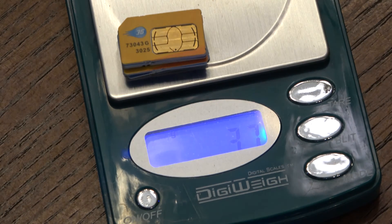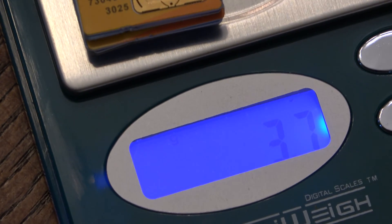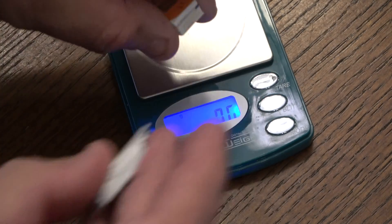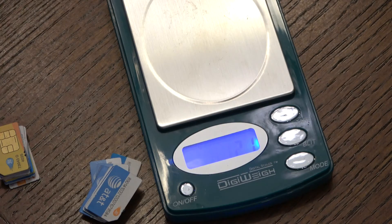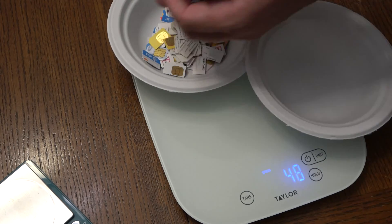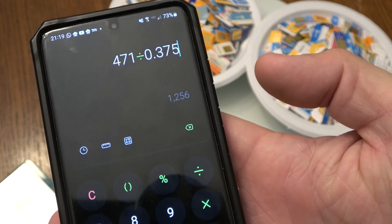I took 10 cards and weighed them - 10 weigh 3.7 grams, so one card is 0.37 grams. Armed with that information, we're going to weigh everything to determine how many cards we have. Checking random different samples - these are 3G SIM cards. The newer 4G and 5G cards are significantly smaller, so there's even less gold, though also less plastic or fiberglass. The first batch weighs 471 grams; at 0.375 grams per card, that's roughly 1,256 cards.